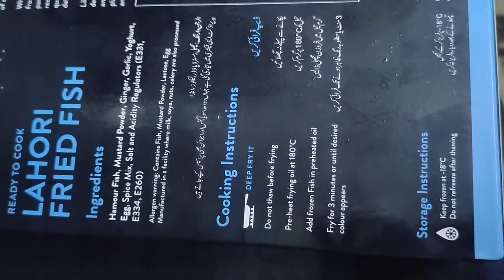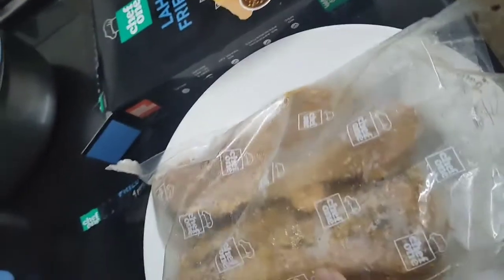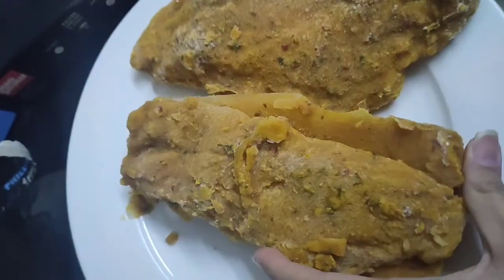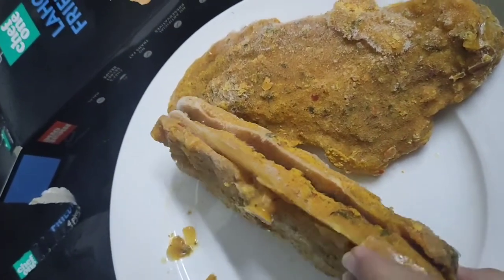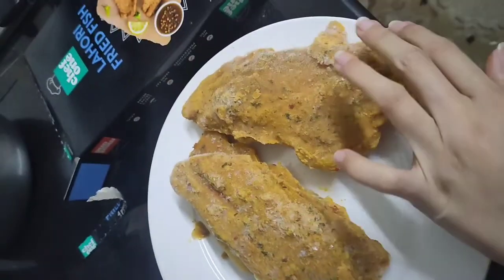On the back side there are cooking instructions, ingredients, and the brand story. Four pieces are written on the pack — it's one smart piece. It says deep fry, but I will not do that. It is also written that you don't need to freeze it.